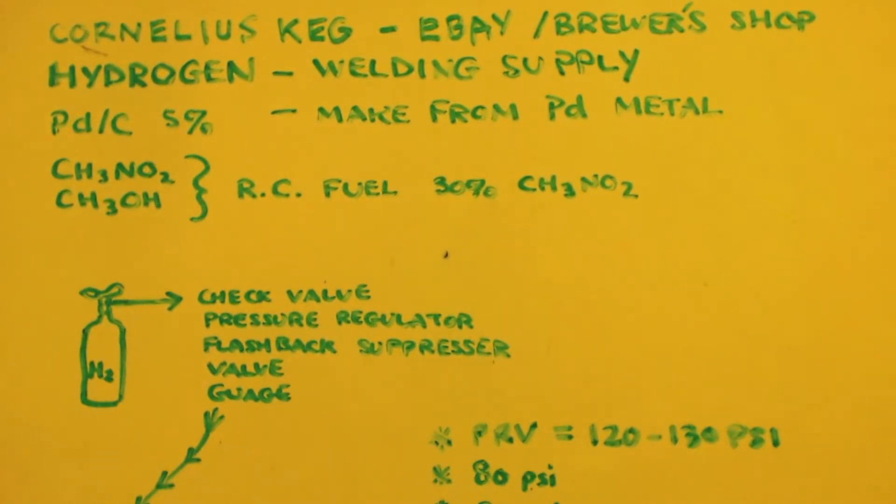You're in luck because those last two things come together in RC fuel. RC stands for radio-controlled — like radio-controlled cars, boats, or planes. Some run on liquid fuel, and it's not gasoline; it's actually nitromethane and methanol mixed together, somewhere between 10 and 30 percent nitromethane, with the rest being methanol. There are some high-boiling oils and castor oils in there too, so you just distill everything out, leave the high-boiling oils behind, and now you have what you need.